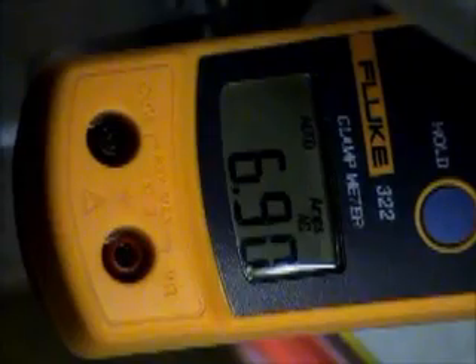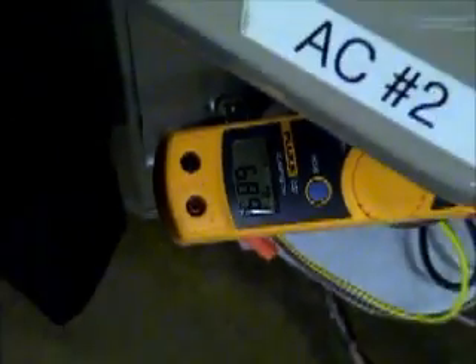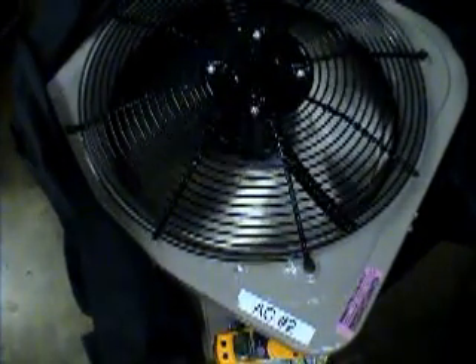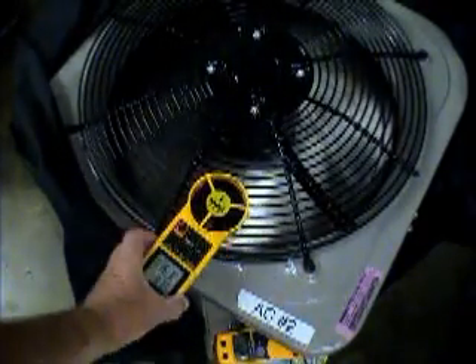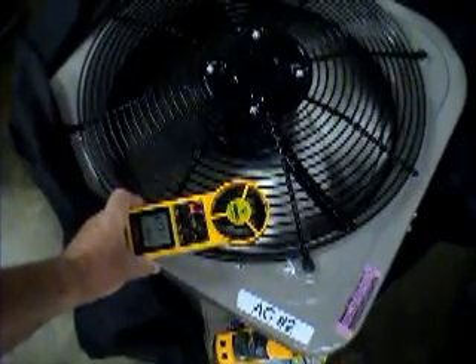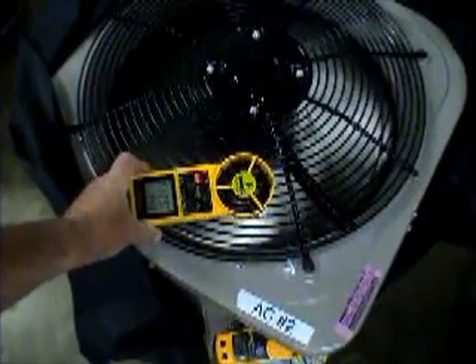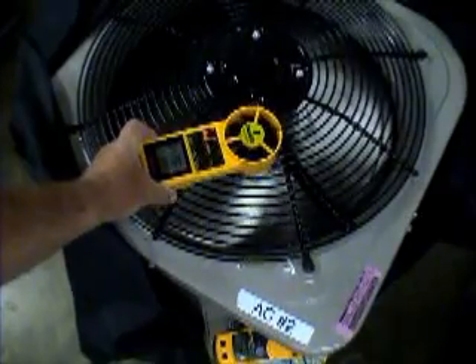We've gone up in amperage draw. Let's see what happens to the air flow. We're around 1,200 feet per minute, just a little over. And as it goes towards the center, you notice that it really starts to drop off.